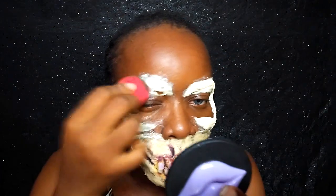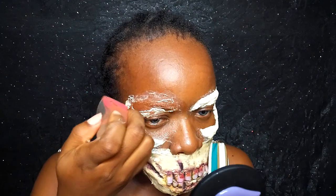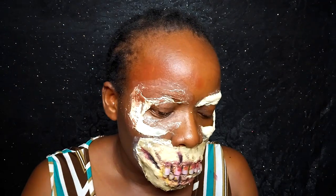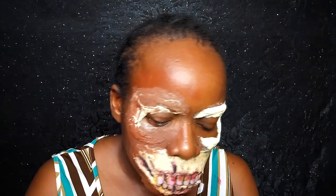Now I'm going in with my Nuban Beauty blending sponge. I'm using a combination of the Ezekiel foundation and my Flawless Ivy foundation, mixing the two together to get something closest to my skin tone. I'm blending the foundation over the prosthetics and my skin so it all rhymes together. One of my teeth was falling off — I'll fix that later.